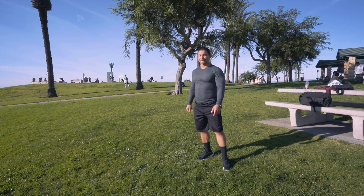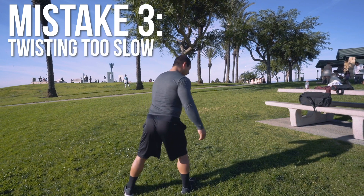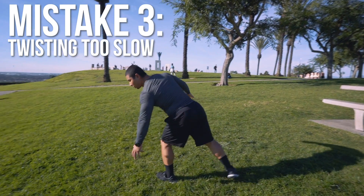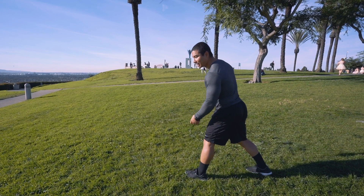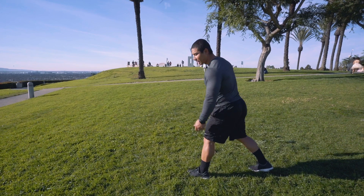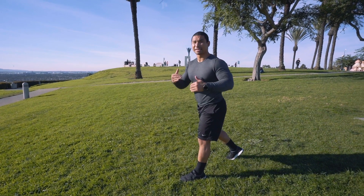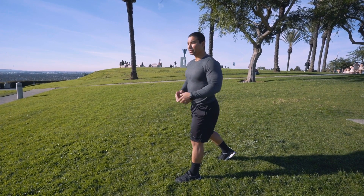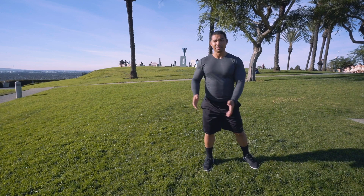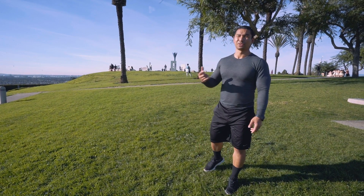Another common error is not twisting fast enough — under-rotating. Also, not spotting where they're going to land causes people to under-rotate or over-rotate. As long as the timing of the kick and the twist is almost in sync, it shouldn't be much of a problem. Most people don't do the dip, and they either under-rotate by twisting too slow or over-rotate by twisting too fast.